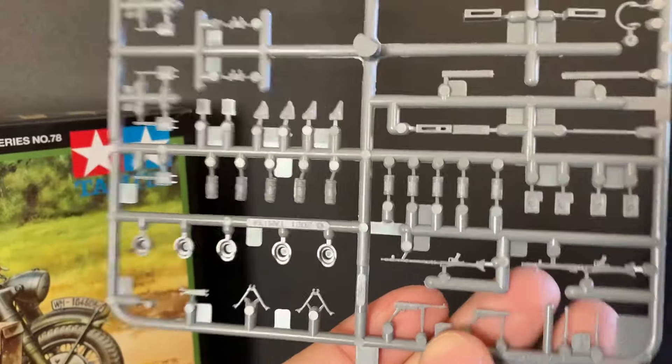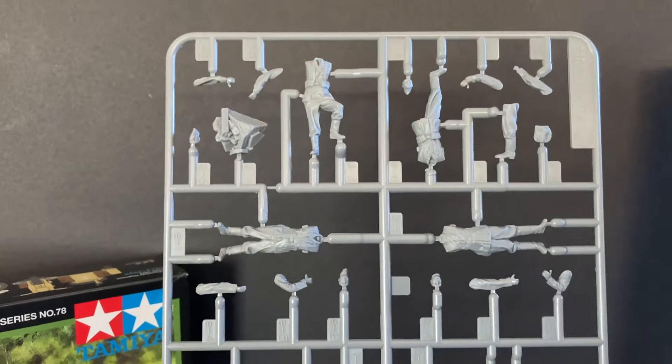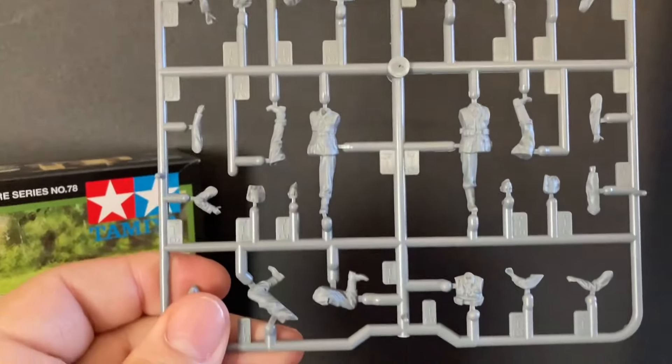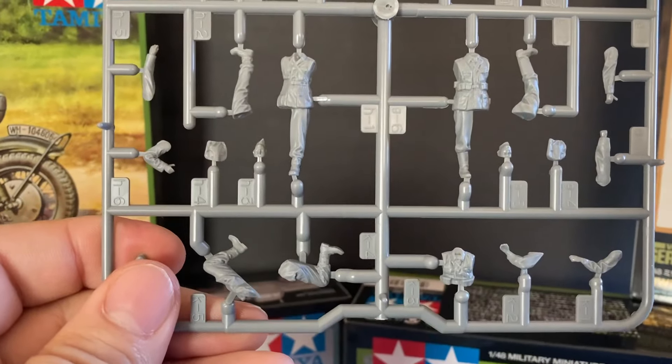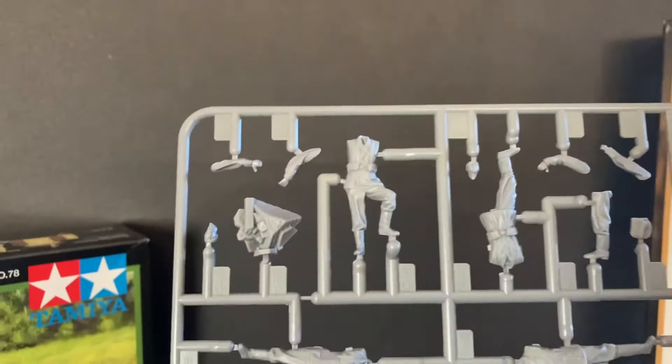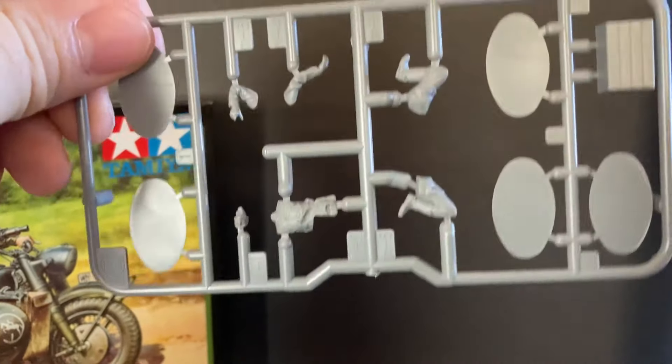You're going to get two of these sprues in this kit — two of the same tree. There are your helmets. And here are the figures. As you can see, they're nicely detailed. These are 1/48 scale. The heads are all different. Very nice. You're going to get 10 figures in this pack, plus some bases to go with it.